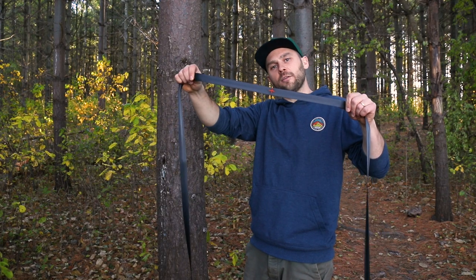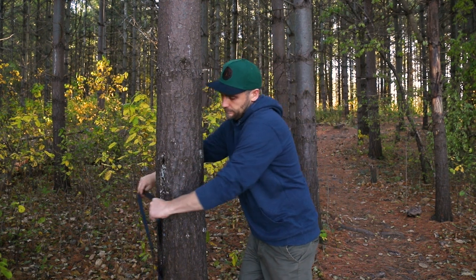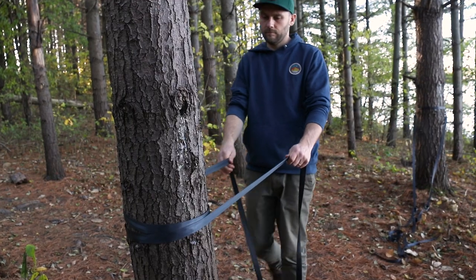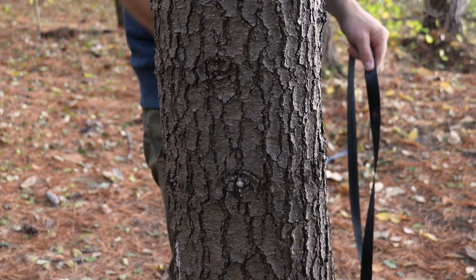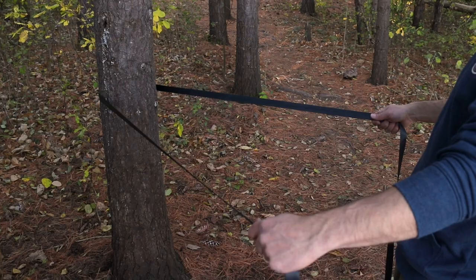Start by finding the center of the straps marked with the orange plus, and then wrap the webbing around the trees. Fully wrap trees when possible with the orange plus facing the opposite tree. If your trees are really far apart and extra webbing is needed, point the orange plus away from the opposite tree.